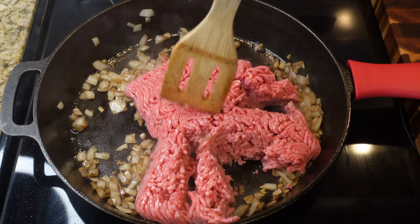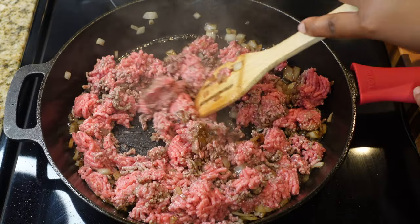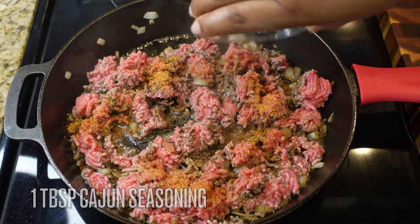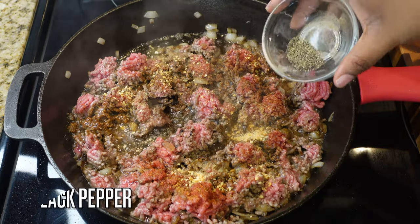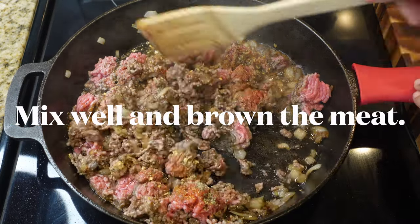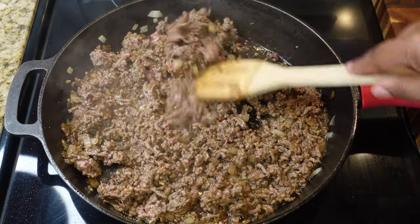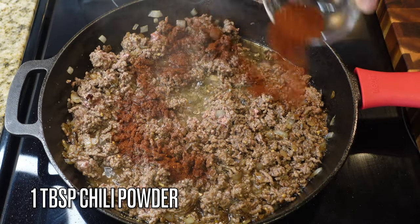Now add in one pound of ground chuck beef. Break it up so the seasoning can seep through and get it going by mixing it together. For seasoning, I'm using one tablespoon of cajun seasoning — you can use salt in its place — one teaspoon of dried minced garlic and garlic powder, and a half teaspoon of black pepper. Make sure you brown the beef all the way through; this is ground meat, not a steak, so no pink hot dog chili!